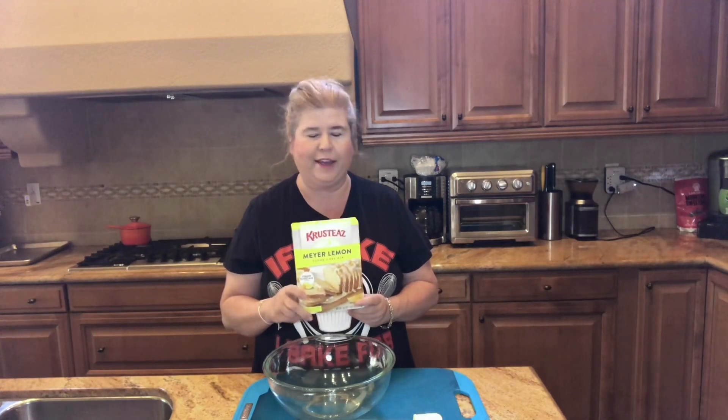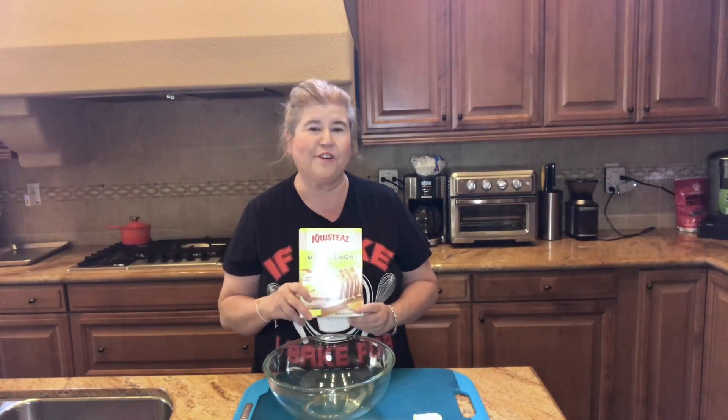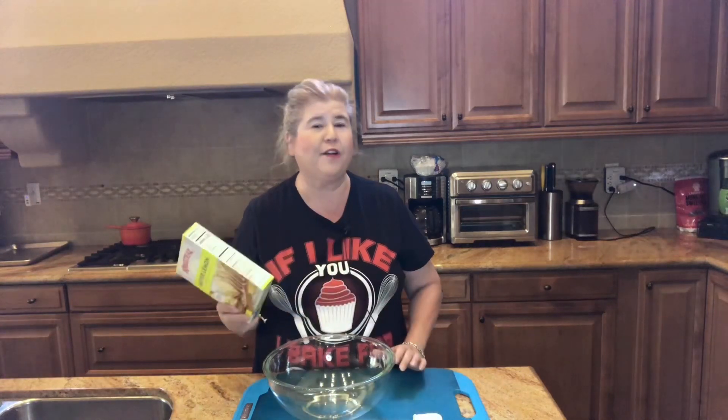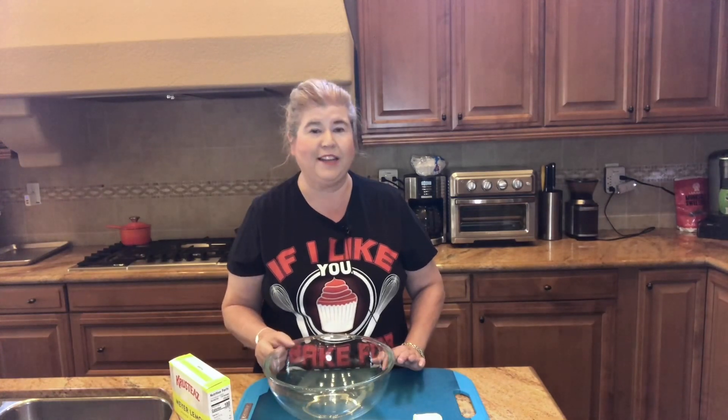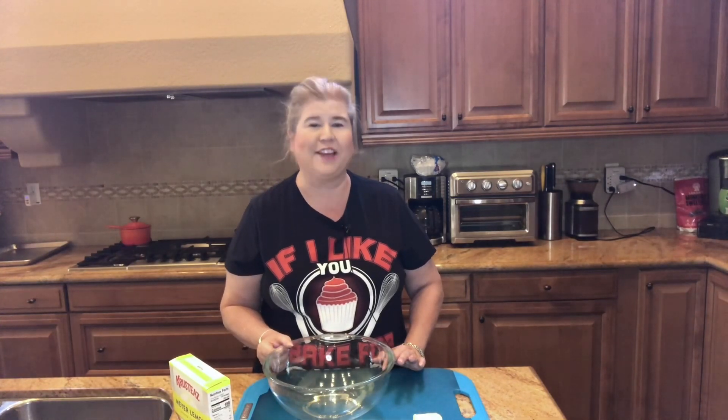Hello my foodie friends and welcome back to In the Kitchen with Karen. Today I'm just gonna do a fun little review on a product I saw at Safeway yesterday — it's called Krusty's Meyer lemon pound cake. It was on sale for two for four dollars so I could not pass it up. I've had their other products, their cookies and their pancake mix, and they've been really good. So we're gonna give it a try and see if it passes our taste test. Let's get cooking.